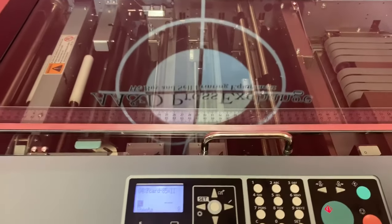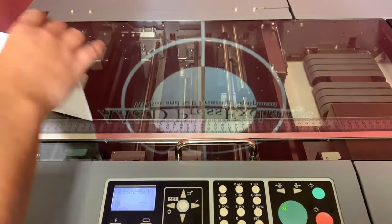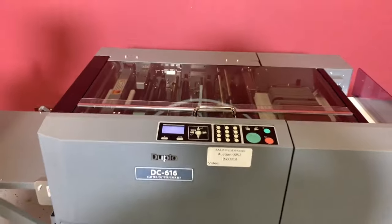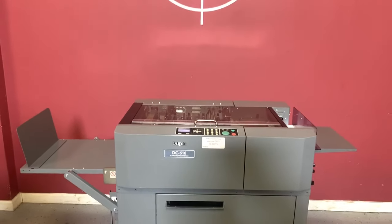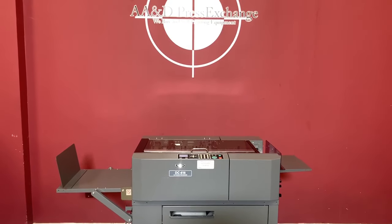We'll go ahead and stop the machine so you can see that it was in fact cutting. Again, up for auction is a Duplo DC-616 slitter cutter creaser.